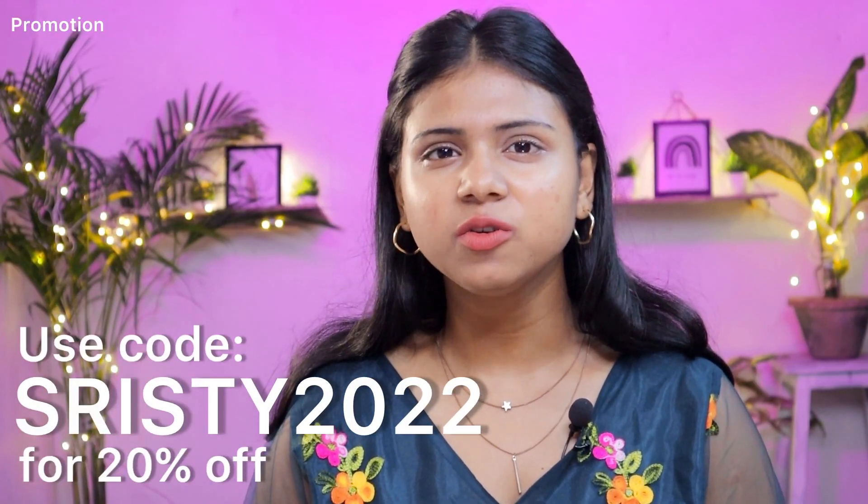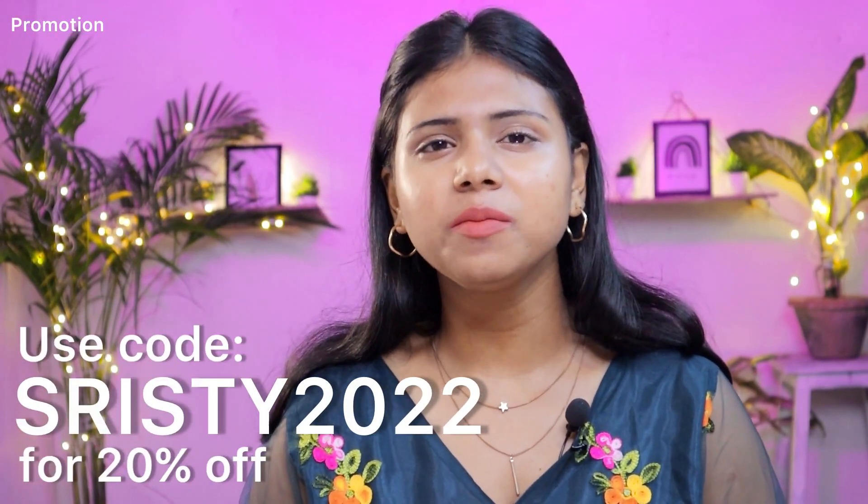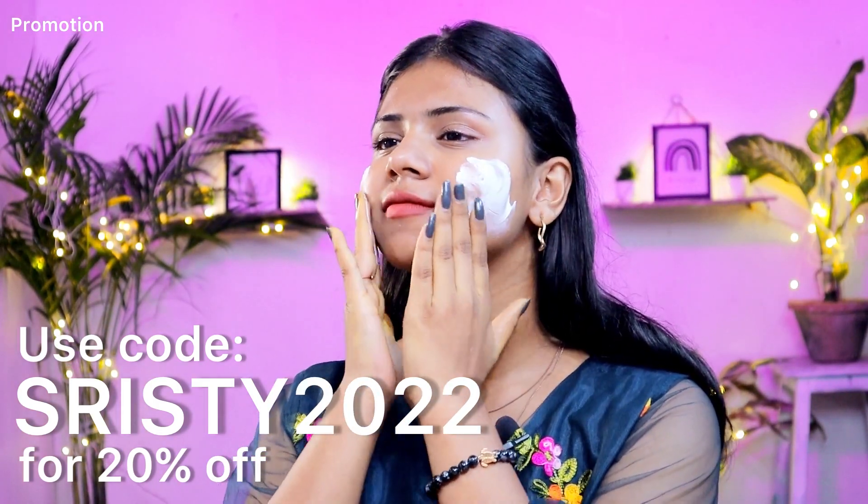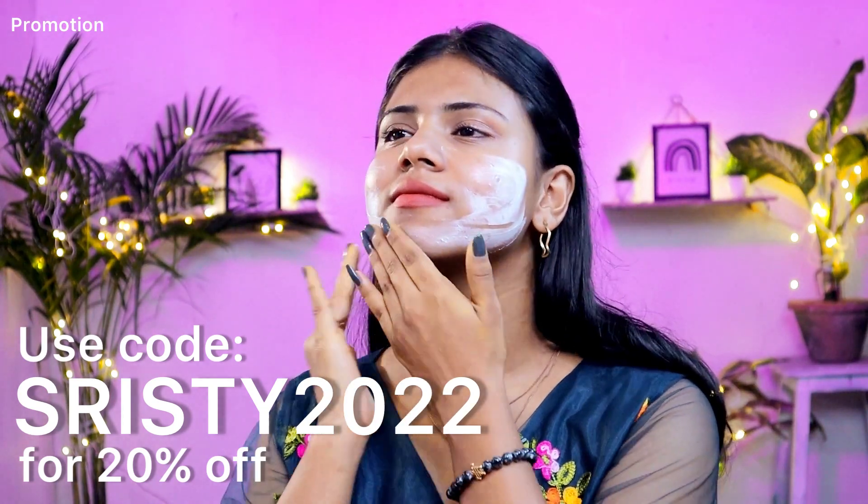Use the code SWISTY2022 to get 20% off on Mama Earth's official website. Mama Earth has also launched their official app, so you can also use the coupon code there.